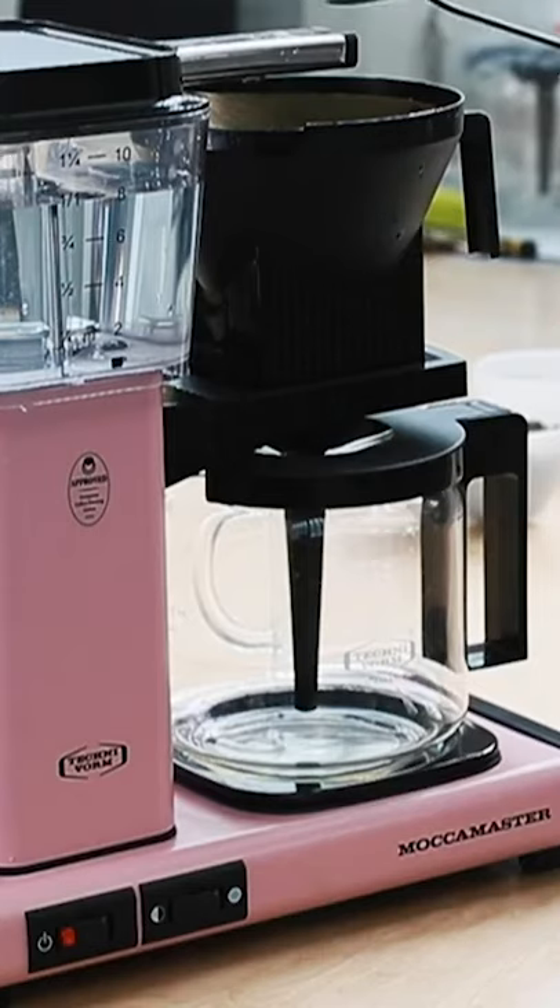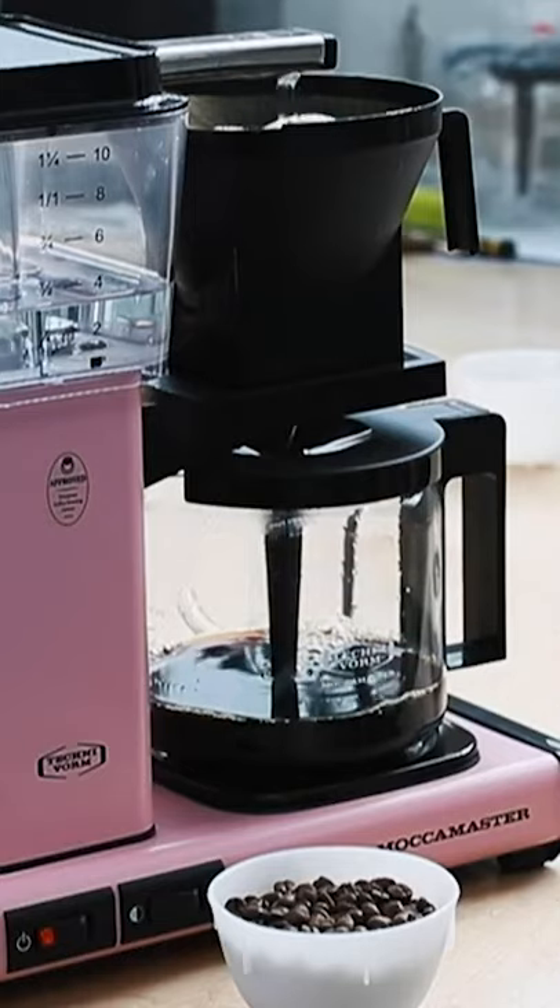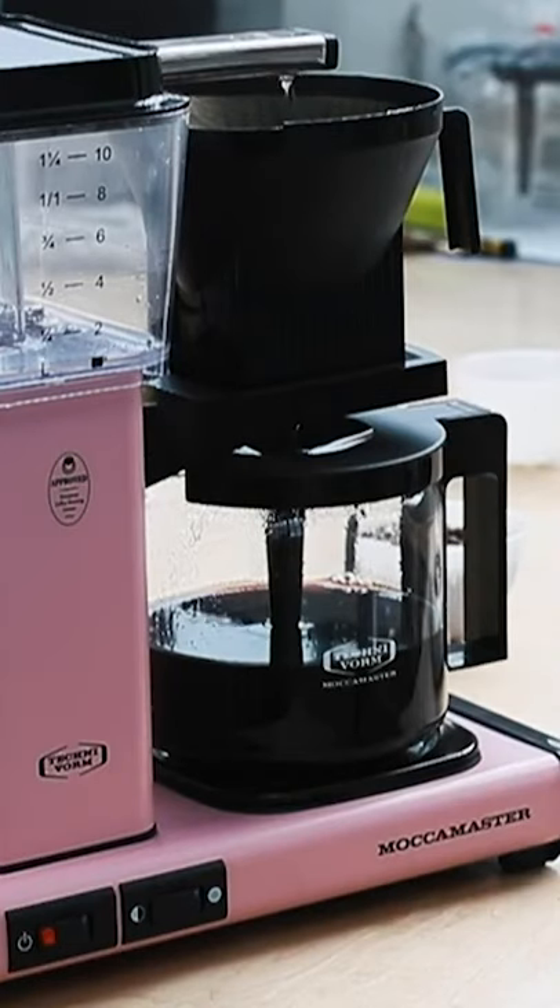Once the first droplets start to come through this transfer arm here, I'm going to give it a little stir just to make sure all of the grounds are pre-wet. If you decrease the dose it's going to be a little bit of a lighter brew. As you can see, we're coming to kind of a tail end of our brew — we have a liter here being brewed, so this is going to be great for a couple people.